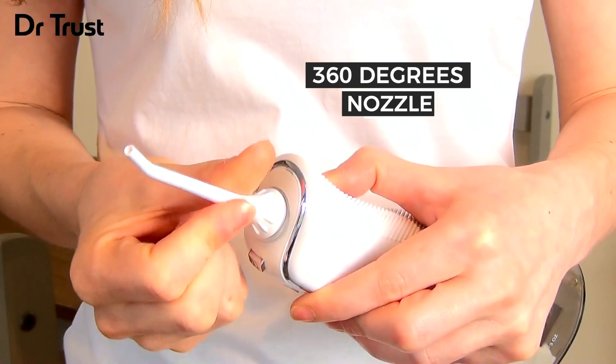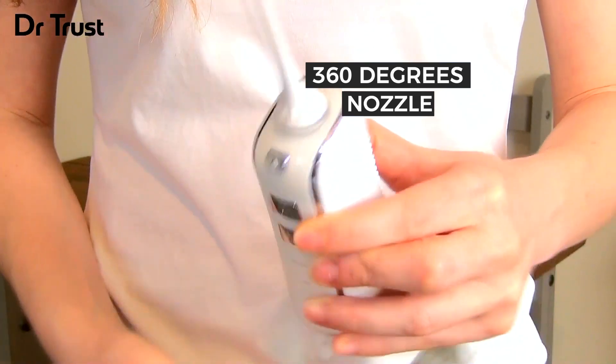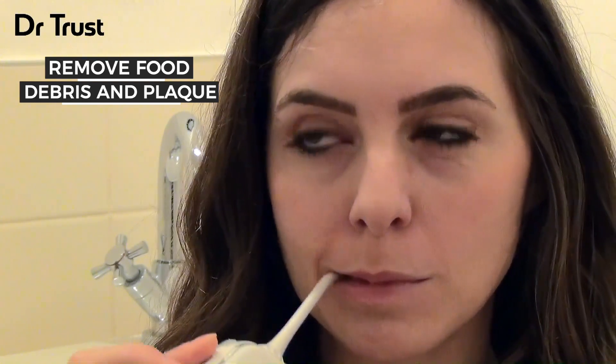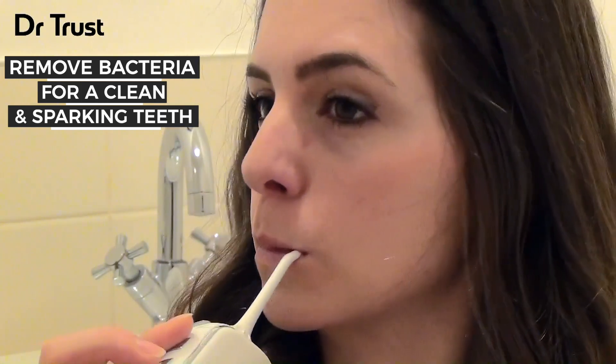The nozzle rotates 360 degrees for your convenience, allowing you to reach even the most difficult spots. The powerful flow will dislodge debris, leftover food and help to remove plaque buildup between the teeth, flushing out harmful bacteria for a dazzling clean and a sparkling smile.